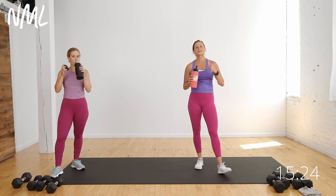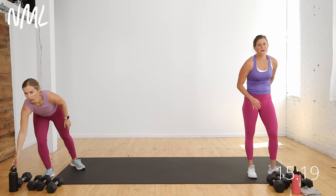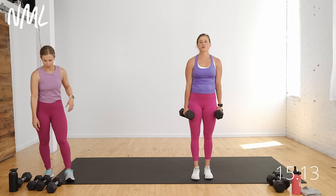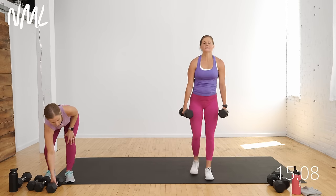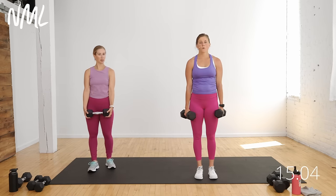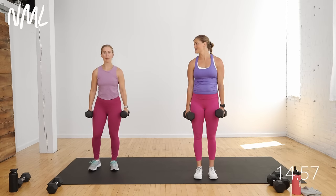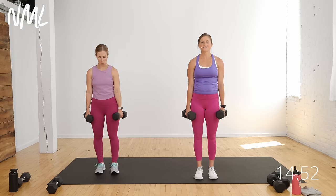Circuit two is lunges and biceps. We go lunges first, then biceps, then we'll put them together for that power move. I'm going to grab my weights — you're going to give me a good old alternating step back lunge. Step back lunge, stand, step back lunge, stand. You could grab one weight or two. Stepping back on that right foot in three, two, let's go.